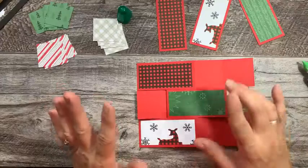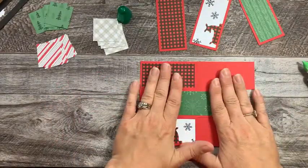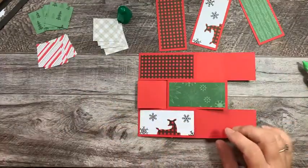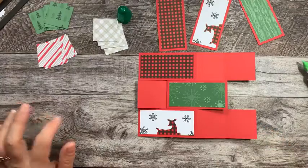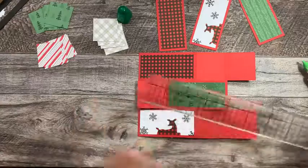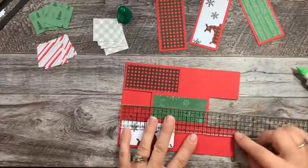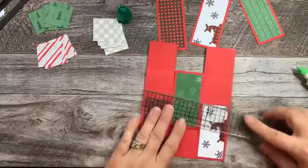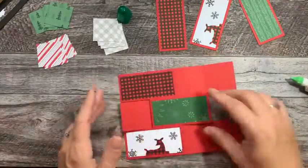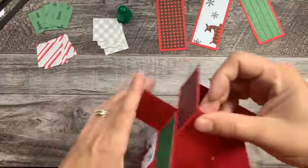Just to let you know, this is bigger than a regular A2 size card. So if you want to do an envelope, I think this is going to be seven by five and a quarter or five and a half. So if you want to lay this in a card, you're going to have to find the correct envelope that this is going to fit in.